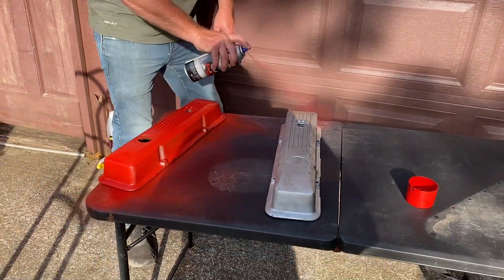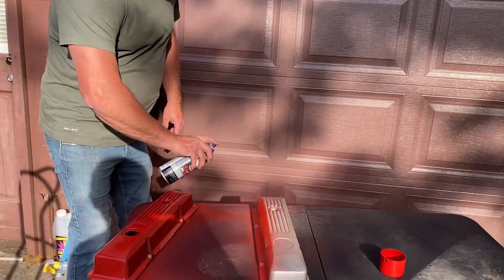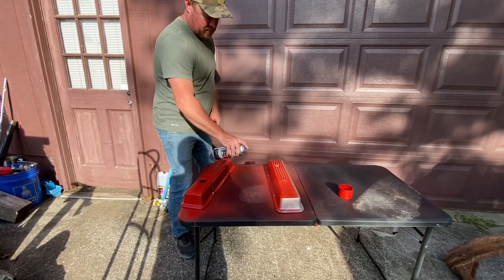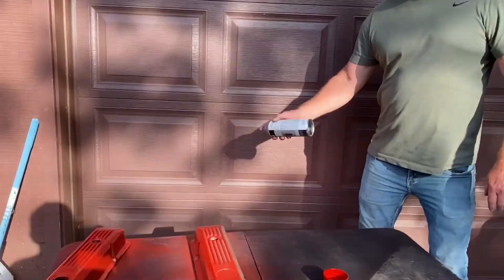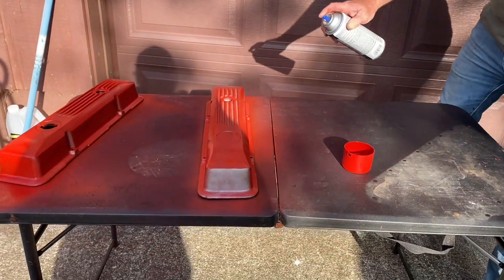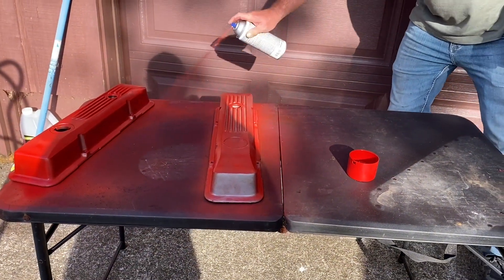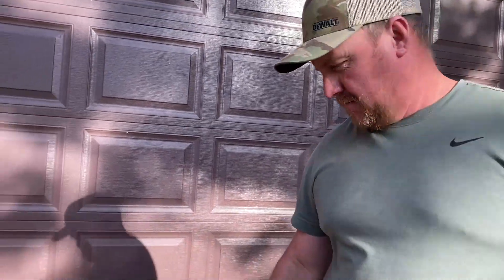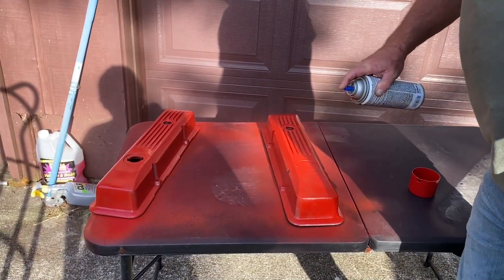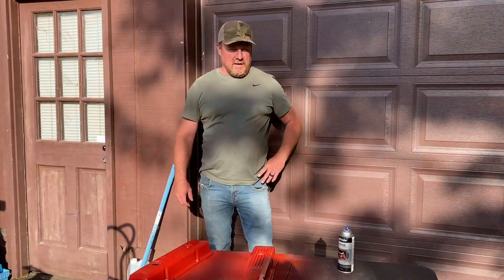Let's put a couple coats on it. With red you always have to do multiple coats because it doesn't cover as well as black. That's going to look so good! Alright guys, we got the timing chain and oil pan painted, and the valve covers are going to be red like this. Make sure that you like, subscribe, and thanks for watching!